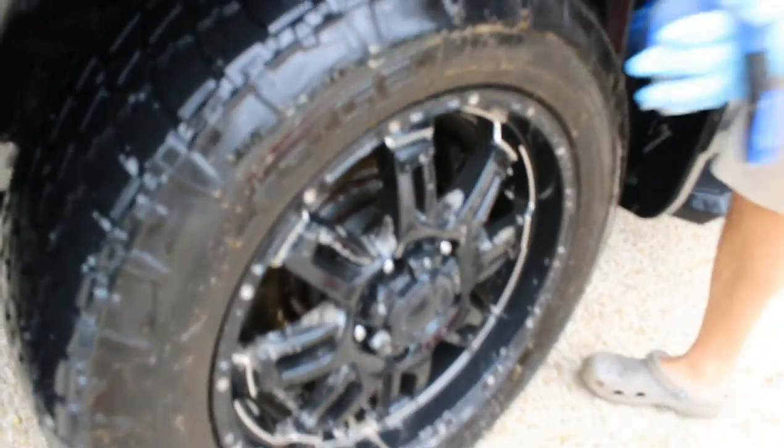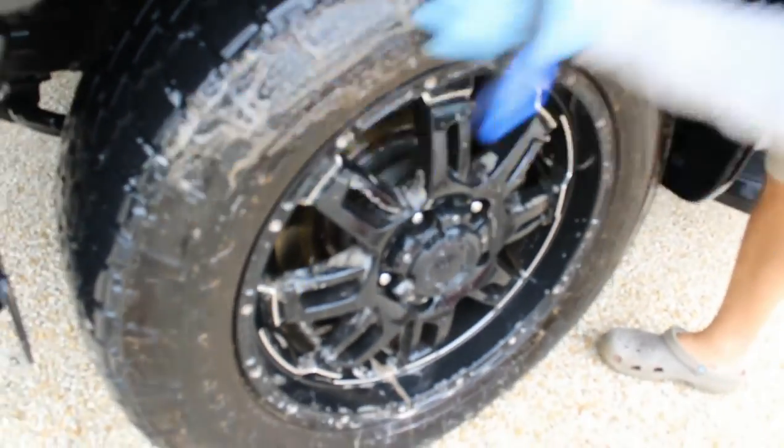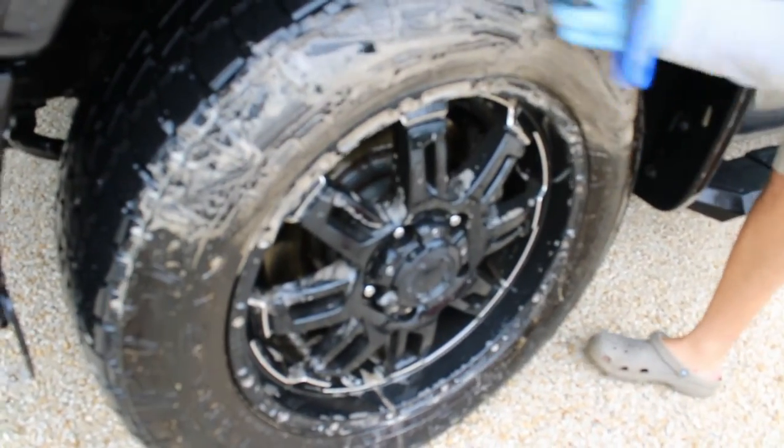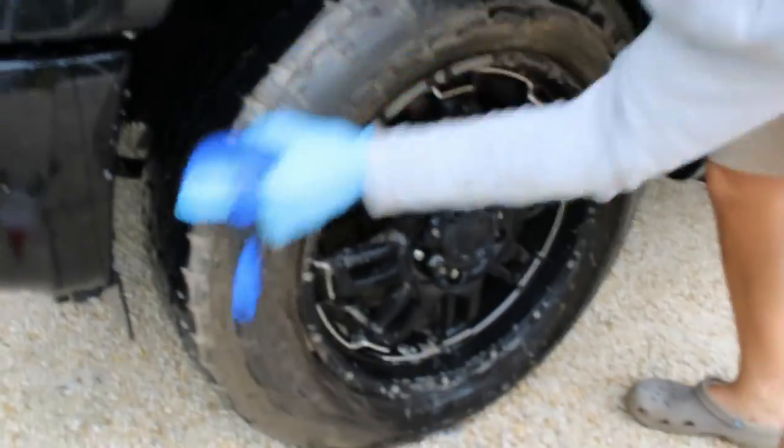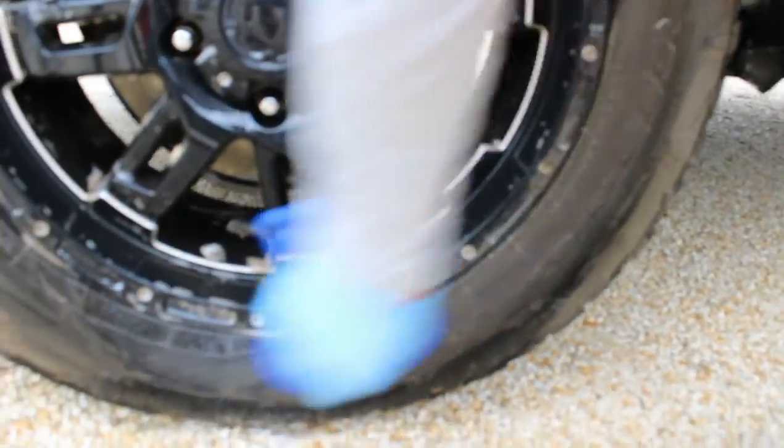We also have a longer barrel brush, but I just prefer the short handle one — sometimes I use the long one. Right here, we use our stiff tire brush to make sure we agitate and get rid of all of the dirt on these tires.